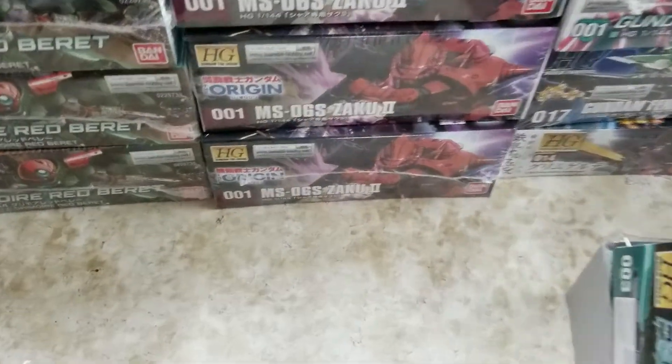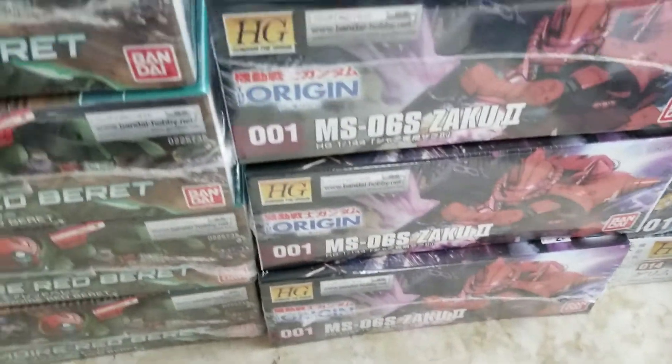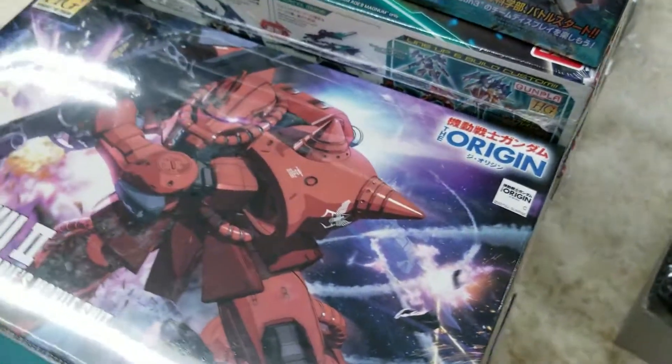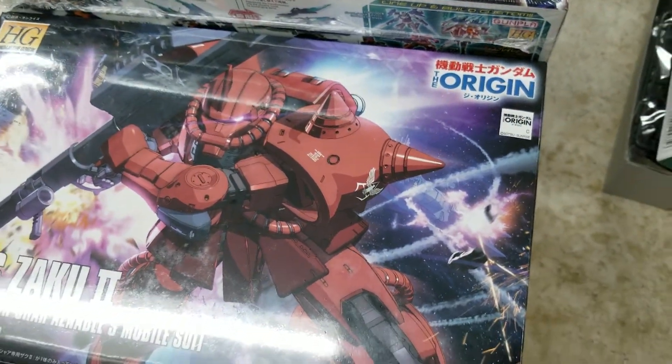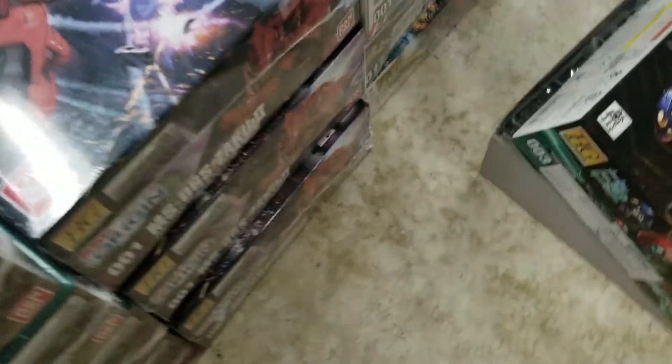Also got the Origin Zaku back in — Zaku 2, Char's. All you Origin fans have been making a lot of calls for this one. It's been hard to get for a while, but we got it back in.